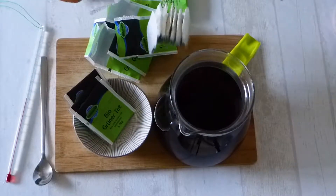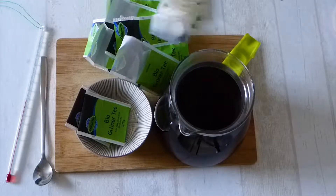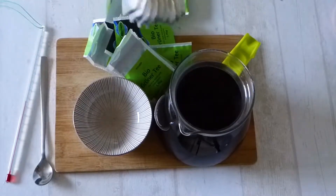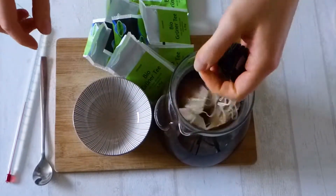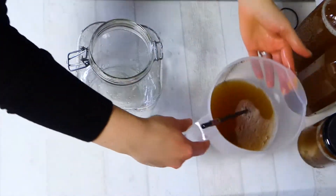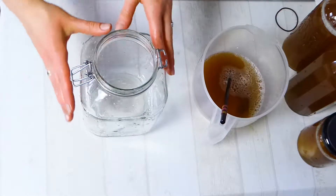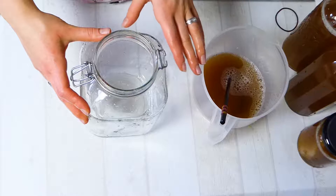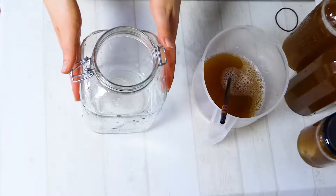Just put it in and close it off and let it sit. You can do this the evening before, or whatever you like. Make sure your utensils are always very clean. We have here our starter kombucha and our scoby. I just rinse my jar and I will also cool it down with some colder water so it's not too hot for the kombucha, because we don't want it very hot — the cultures would die from the heat. We just want room temperature, that's best.